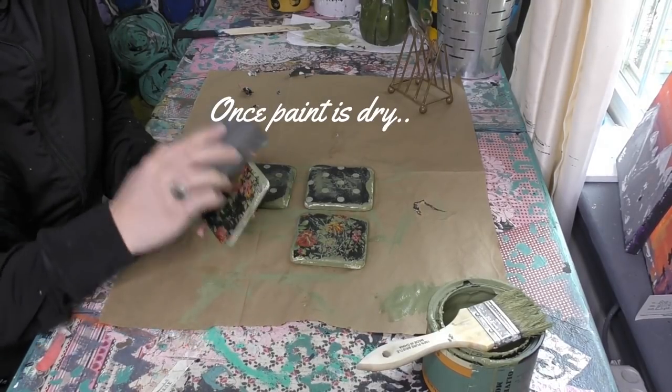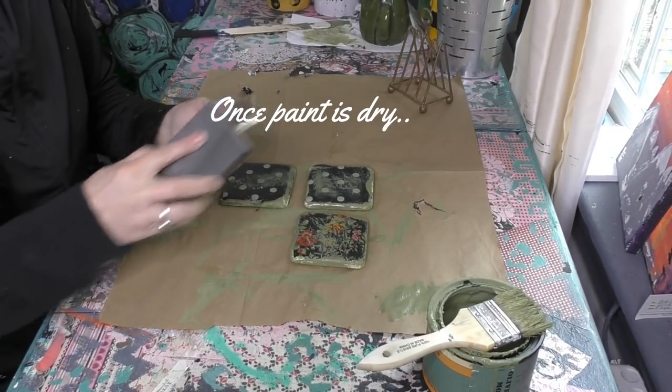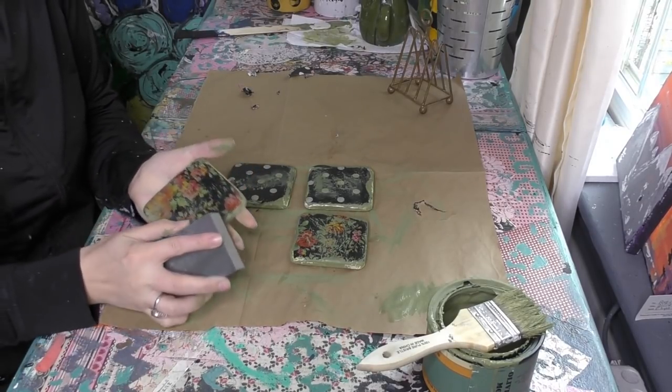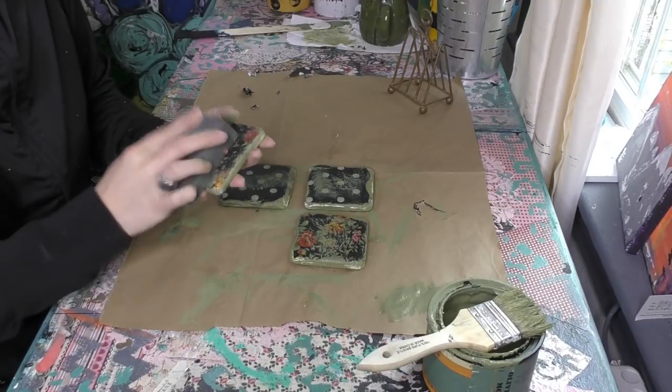Now I'm gonna go back for my sand block and distress again. If there were parts that I got a little bit too much paint on or anything like that, I'm now gonna soften the look.